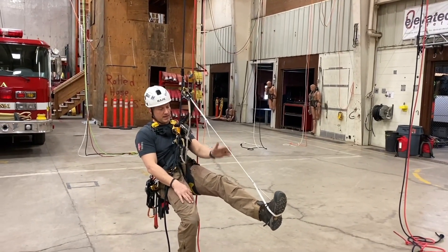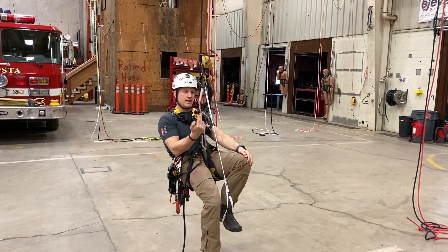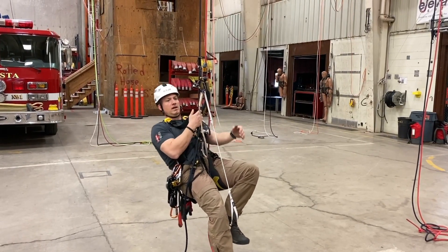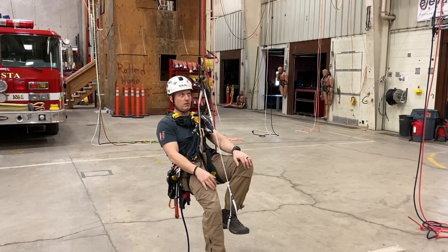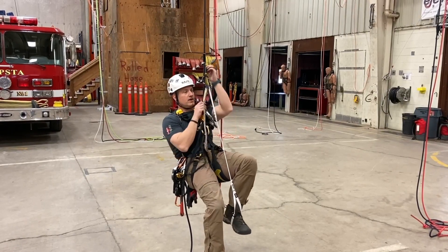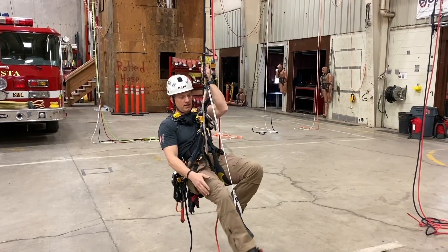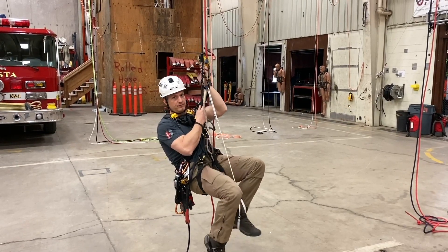When I go to ascend, I'm taking my foot and putting it underneath my butt. I'm trying to stand straight up, stay vertical and not be leaning out, because it makes it a lot harder on my arms going up that way. So try to stay vertical. If I need both legs, I take this foot and put it on top of my other foot as I stand up and go as well.